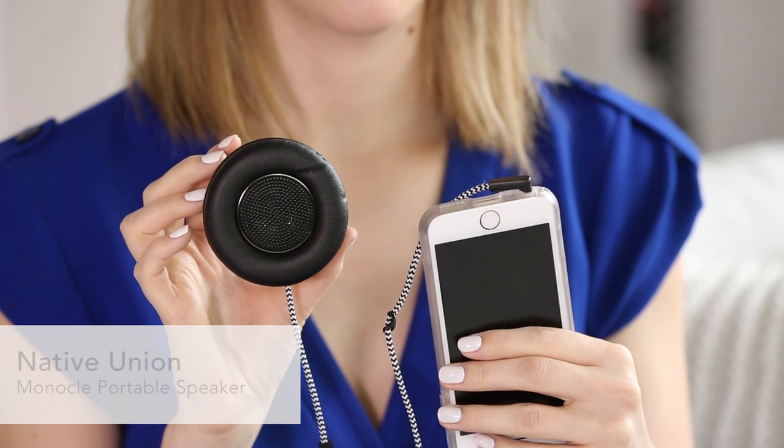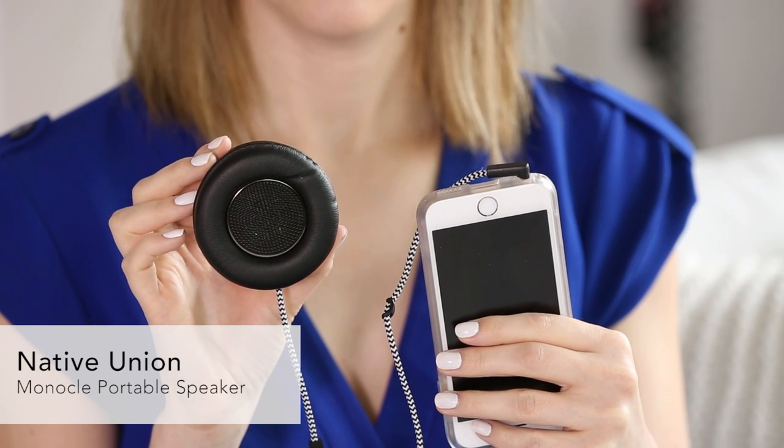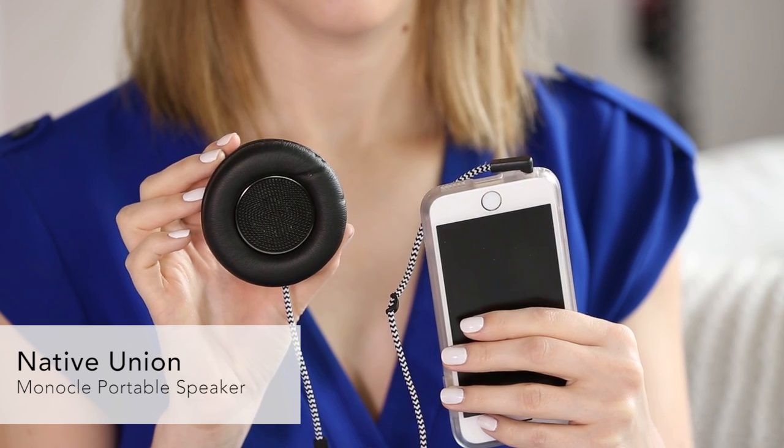Next up is a really fun item. This is from Native Union — it's their Monocle portable speaker. You can plug it into any phone or laptop. It works as a speaker, and you can also use it with your phone to talk to someone. There's a microphone here. It's just cute, fun for parties. I'm really excited about this one.